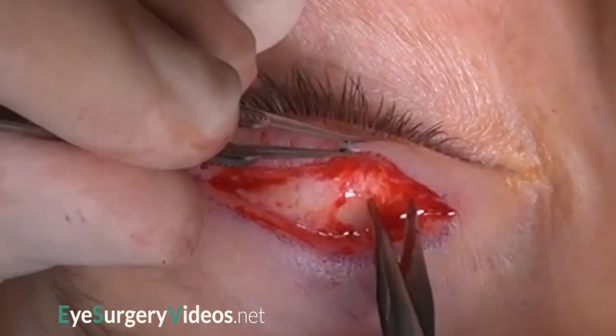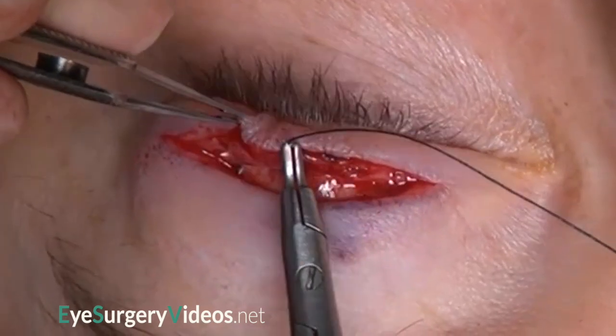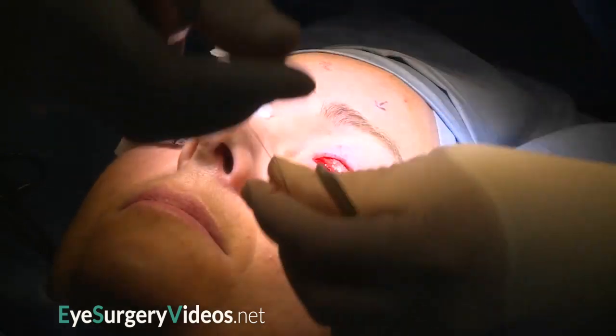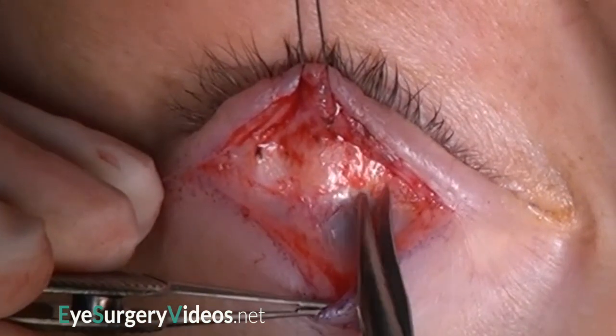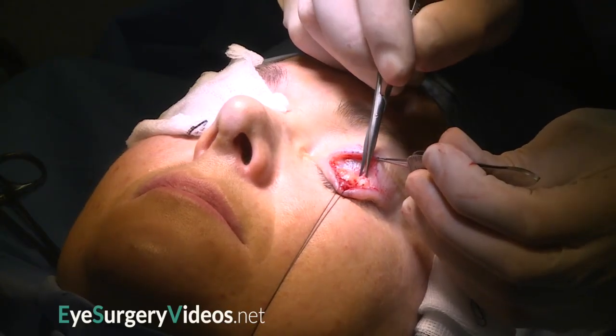A 4-row silk traction suture is placed into the pretarsal orbicularis muscle. The levator aponeurosis is dissected from Muller's muscle, which can be recognised by the vascular arcade on its anterior surface.